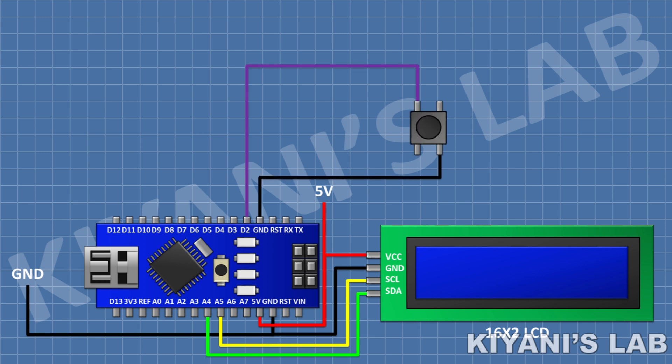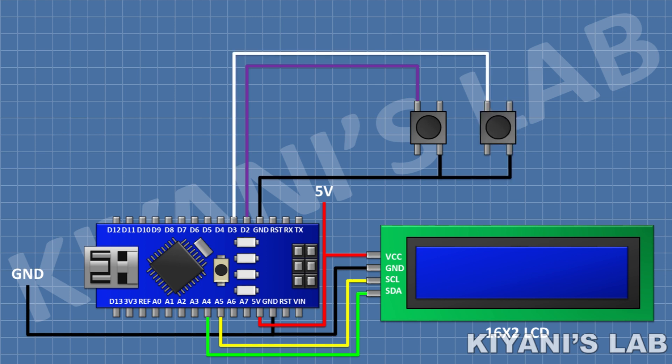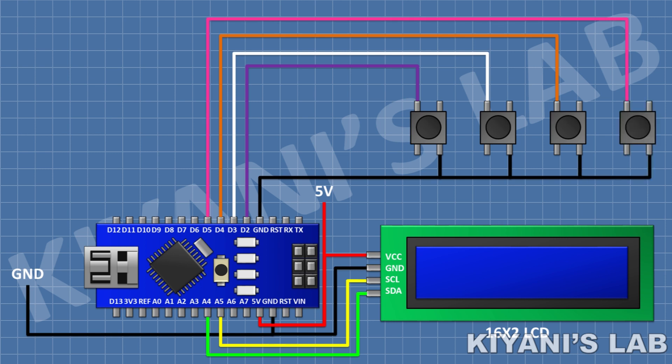After that, connect a push button and connect its one pin to GND. After that, connect another push button and connect its one pin to pin D3 of Arduino and its other pin to ground. After that, connect another push button and connect its one pin to pin D4 of Arduino and its other pin to ground. After that, connect another push button and connect its one pin to pin D5 of Arduino and its other pin to ground.